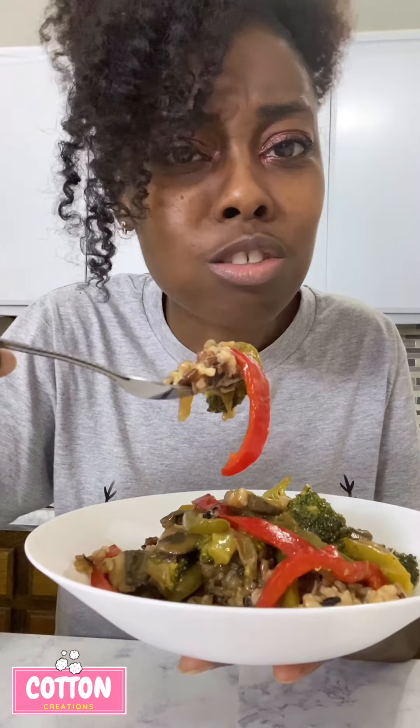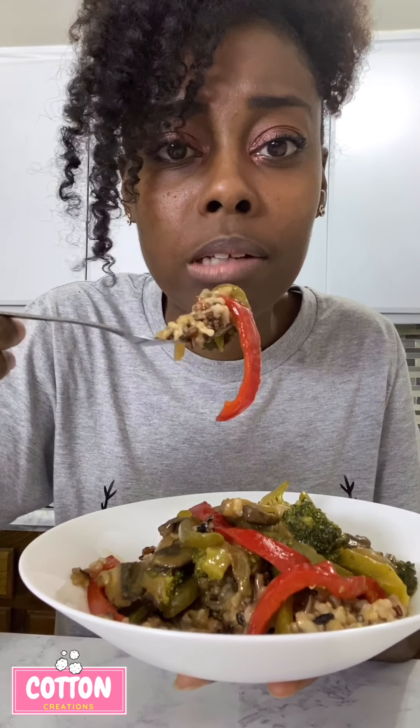I actually like it with the wild rice, but wild rice takes so long to cook — I could have had like four different pots of white rice done by now. But it's good!